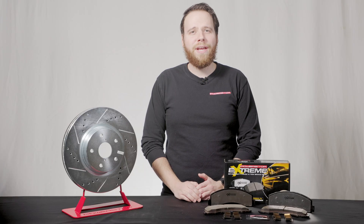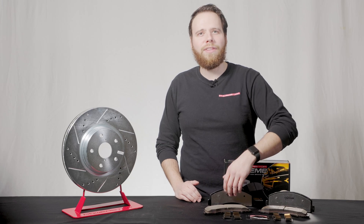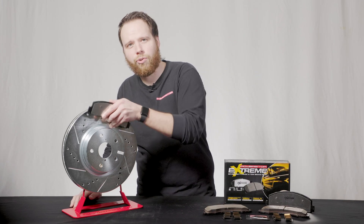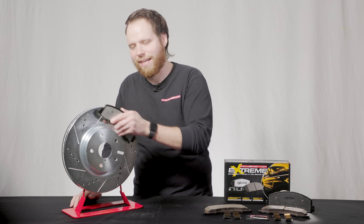As you are making the decision to upgrade your braking system, it's crucial to learn how pads and rotors work together to maximize braking performance. When you bed in new brake pads on a new brake rotor, the pad leaves a layer of friction material from the pad onto the rotor, creating a transfer layer that helps maximize stopping power.